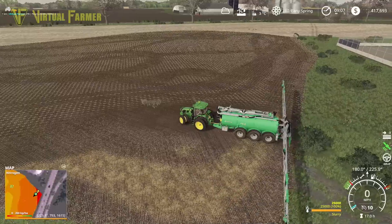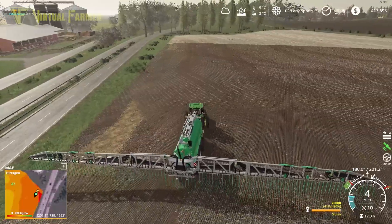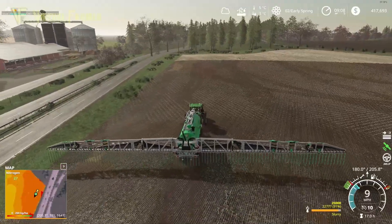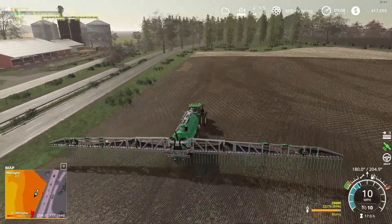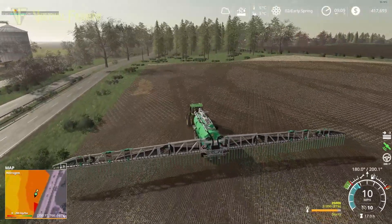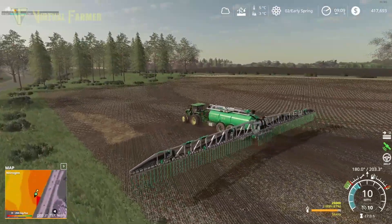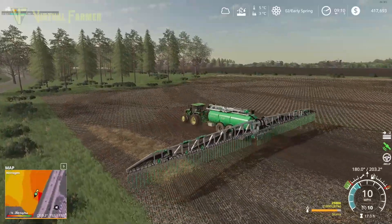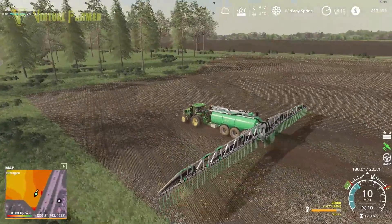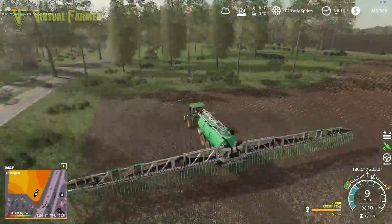We'll just pull that in a little bit and start it up, drop it down - that should cover it. There are a couple of sections down this side of the field we need to do, so we're going to clear out this bit first and then do the second bit a little further down. There's also a thin slither on the far side of the field we should be able to get with just the end parts. This basically means this field is done and dusted.